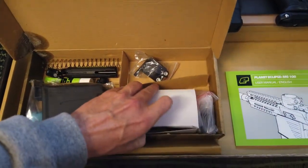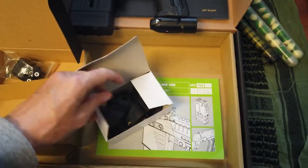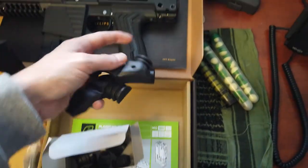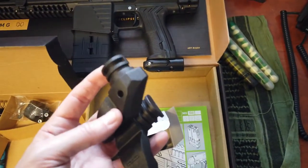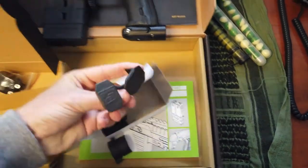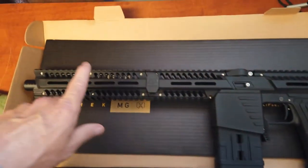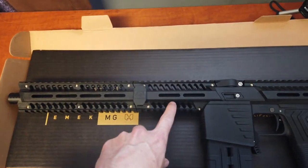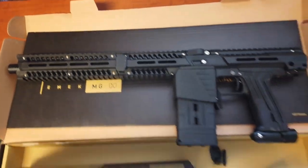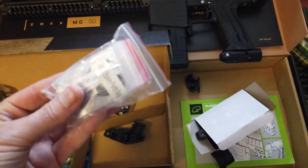You get this little box of parts with adapters for the stock, so you can put different stocks on the back of the marker. Some extra clips — these clips are for the handguard. It's a two-piece, so the front half can come off; these little retainer clips pop off and you can slide your shroud off. You get a couple extras of those, and of course a bag of all your extra O-rings, screws, and springs.